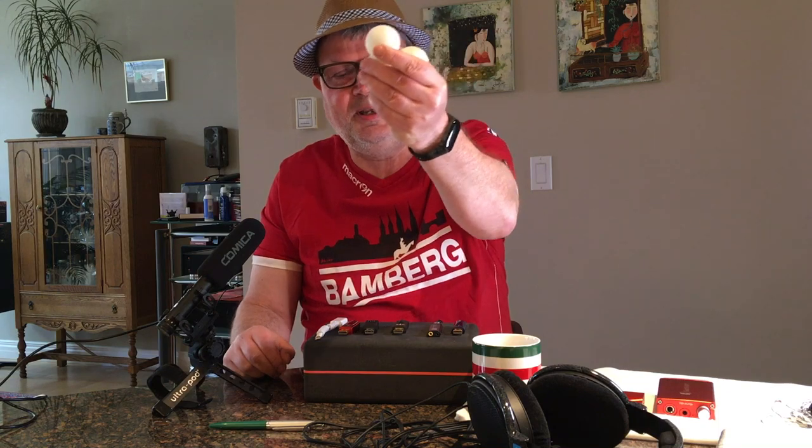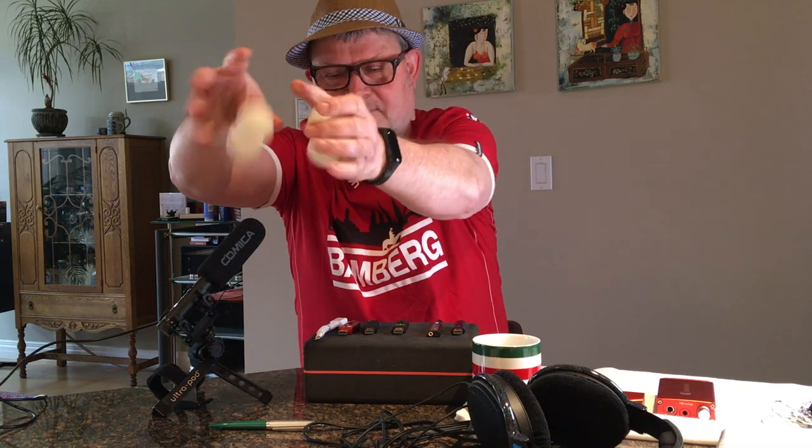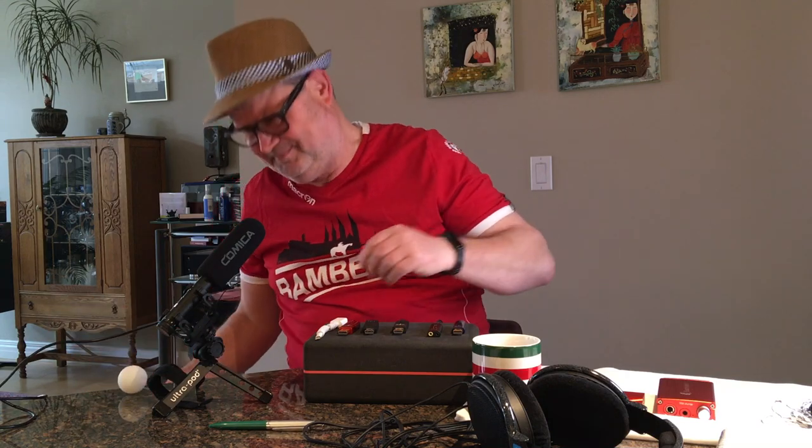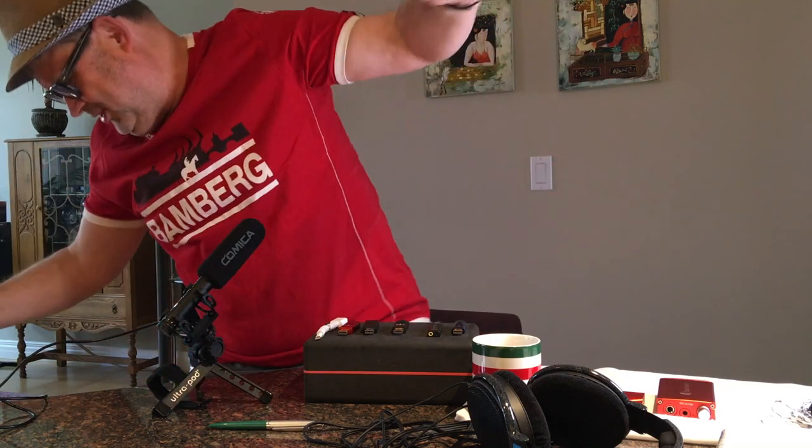Therefore, today's video is sponsored by ping pong. Actually, no it's not. Jesus.